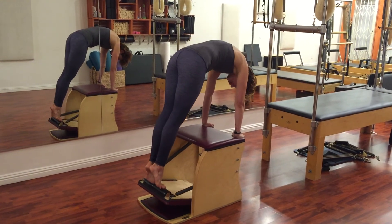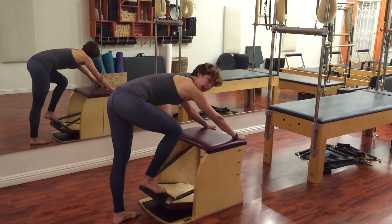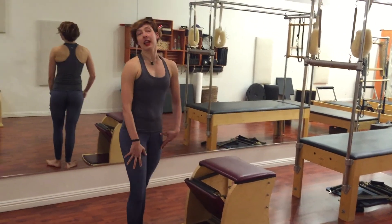Lower the pedal down with control, then take one foot to the floor. Keep your hands on the chair until you lift the pedal up, take your foot off, and then stand up.